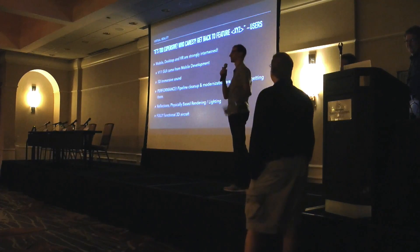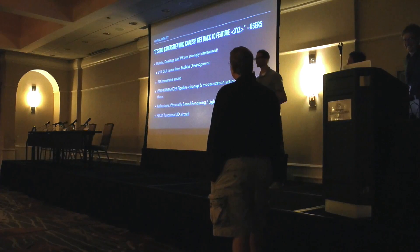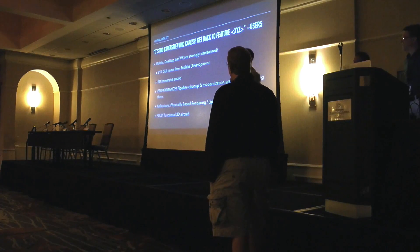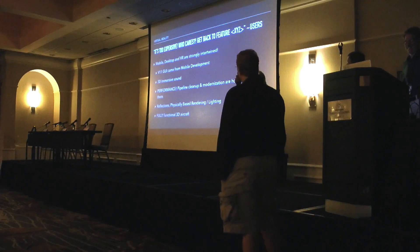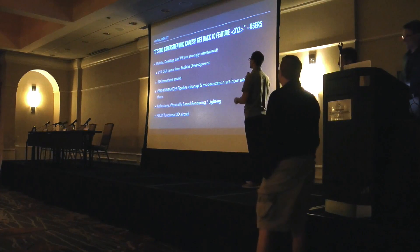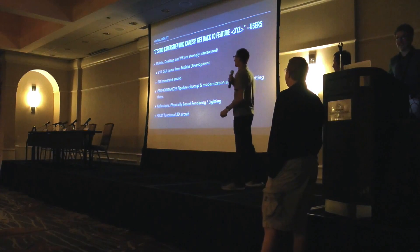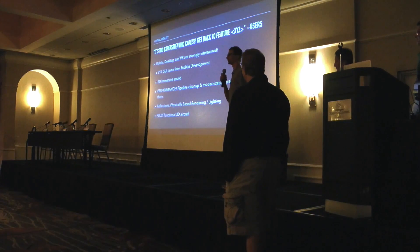I hear this a lot: 'it's too expensive.' I get defensive about mobile too because I also work on the mobile platform. All of this stuff is intertwined — we would not have the ability to do mobile if it weren't for desktop, and we wouldn't have the ability to do VR if it weren't for all these things. The beautiful V11 user interface started on mobile because we redid a whole new GUI framework for mobile and brought it over to desktop.